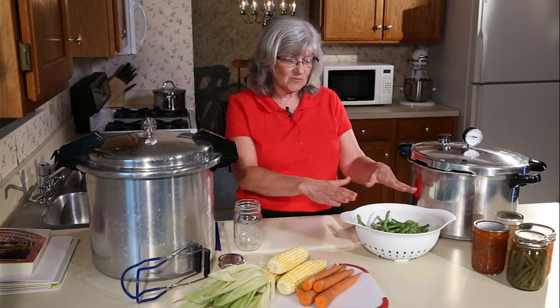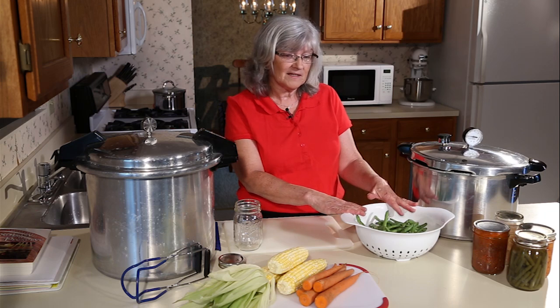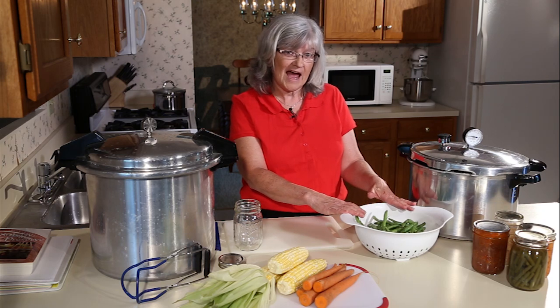Today we're going to go through the process of pressure canning green beans. We start here with our green beans. You should pick them out of the garden early in the morning before the sun starts to shine, and keep them in a cool place until you can get time to process them. But remember, the quicker you process, the higher quality you're going to have.